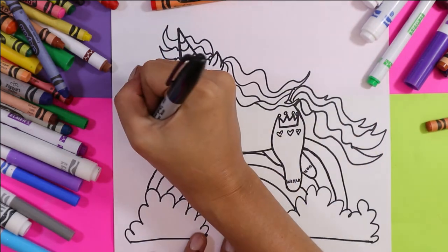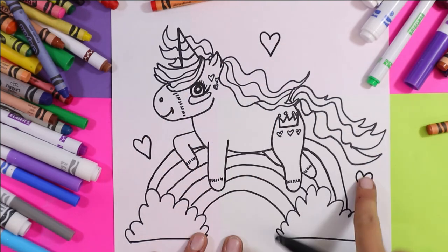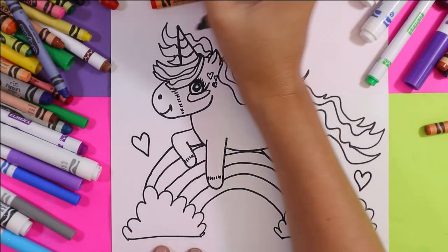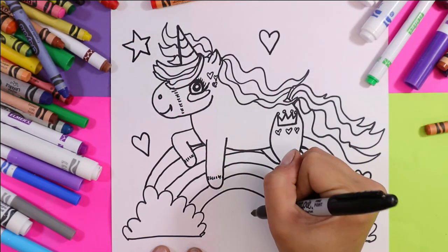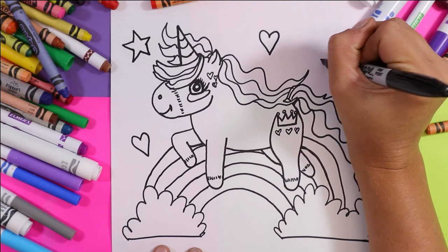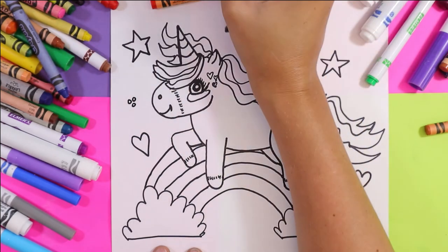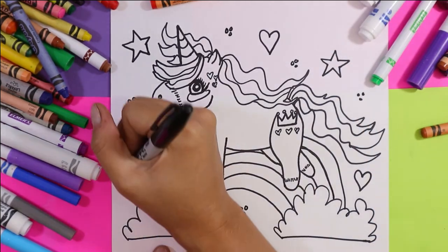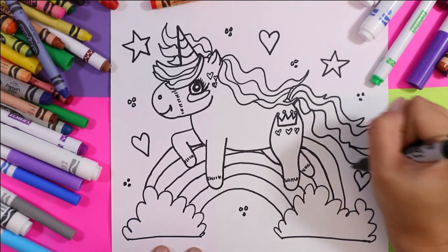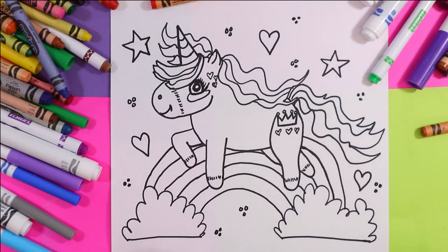Now we're going to add some texture to the background. Add three hearts somewhere on your background. Then add two stars anywhere on your background. You can also add clusters of dots or circles — this is just going to add some texture to our background to make our artwork visually interesting. Once you have a background full of texture, you are ready to color.